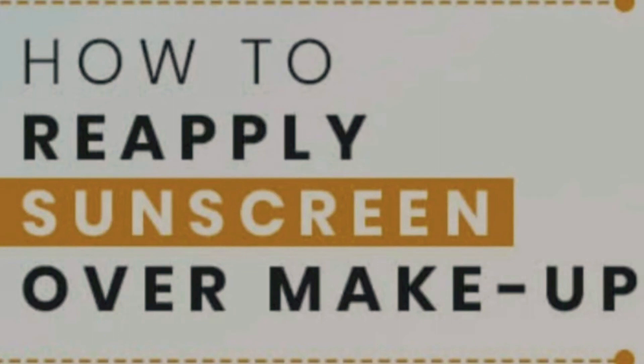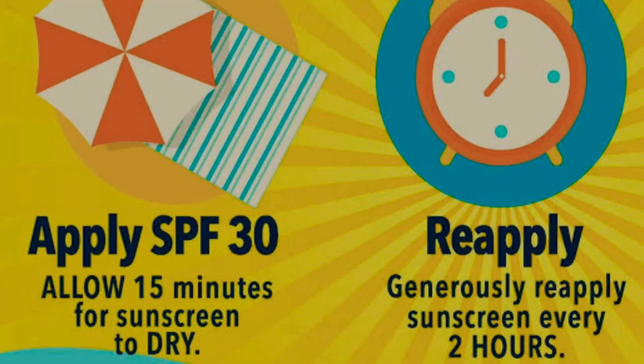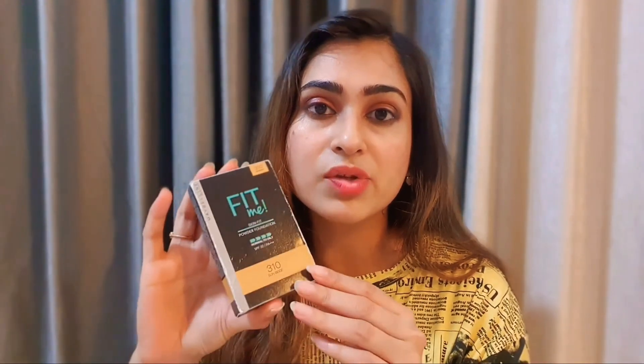How to reapply sunscreen: on every sunscreen it is written that you should apply sunscreen every two to three hours. Now if you apply sunscreen and top it up with makeup, it's very difficult to reapply sunscreen because your makeup will all fade away. So in those cases, how should you reapply sunscreen?